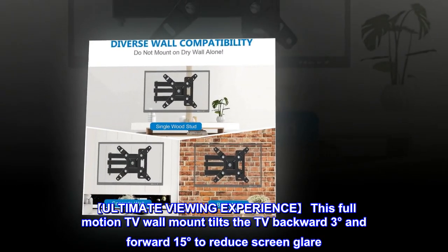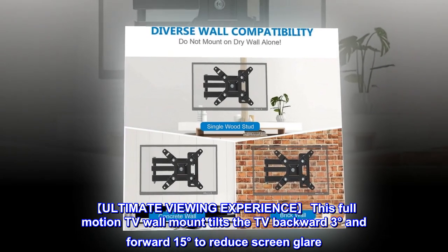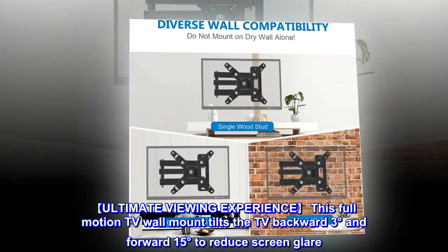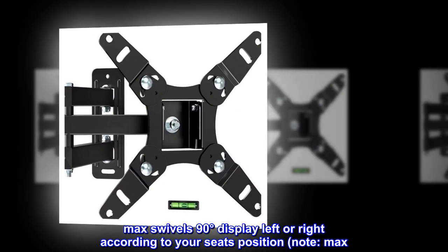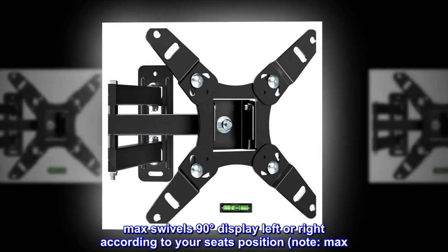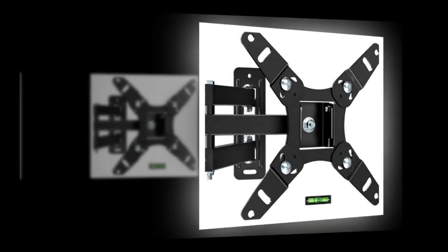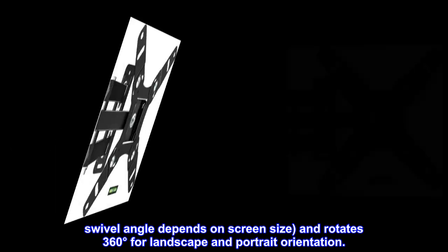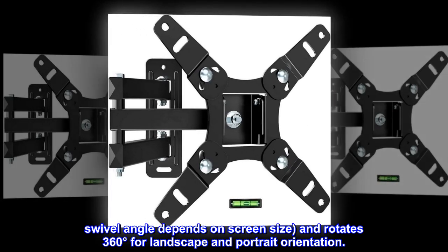Ultimate viewing experience. This full-motion TV wall mount tilts the TV backward 3 degrees and forward 15 degrees to reduce screen glare. It swivels up to 90 degrees left or right according to your seating position. Note: max swivel angle depends on screen size. It also rotates 360 degrees for landscape and portrait orientation.